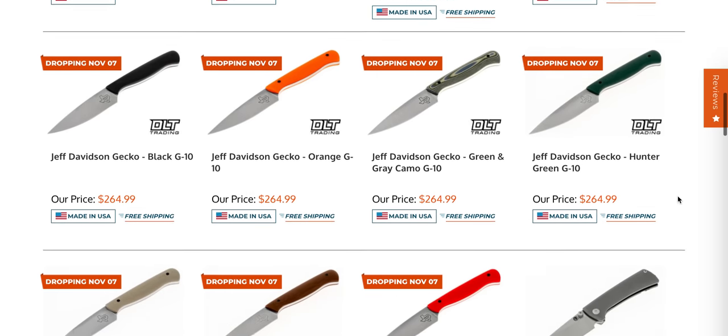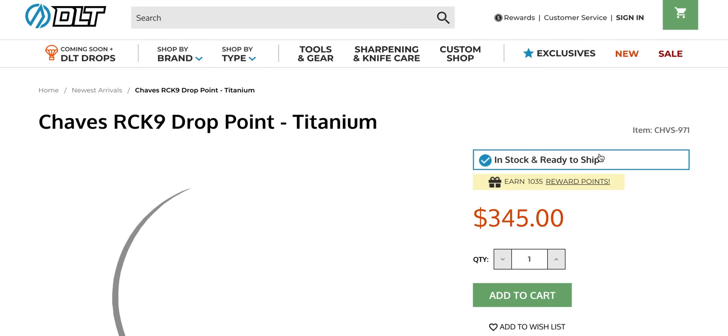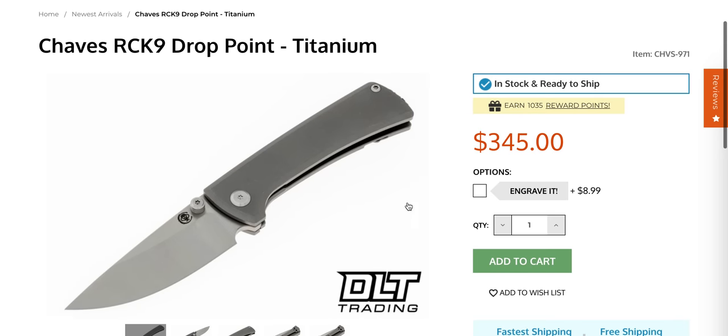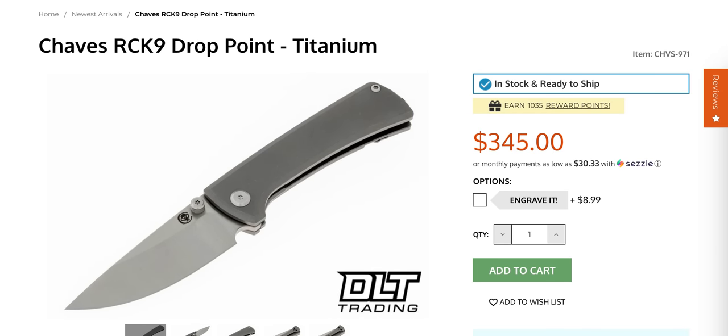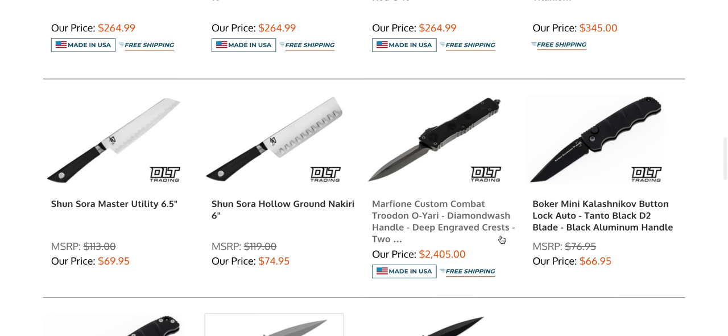We've got some Jeff Davidson Geckos coming soon — I'm not familiar with them. The Chavez RCK9 is a brand new model to me, I don't know anything about that, but I took a look at the size and it's a seven inch knife. I really wish that they would do some more full-size stuff. I know some people like the smaller stuff, but personally I like to see the larger stuff.